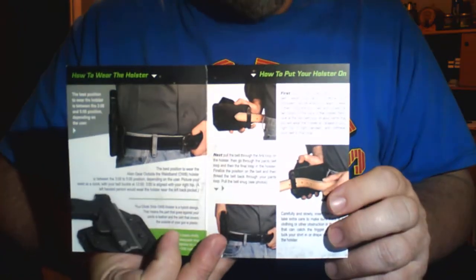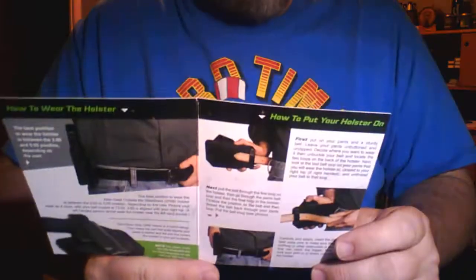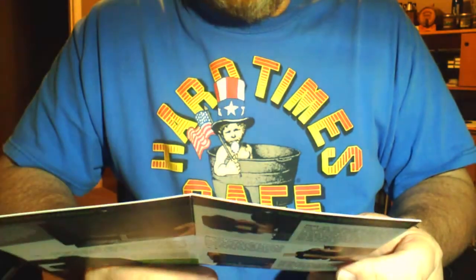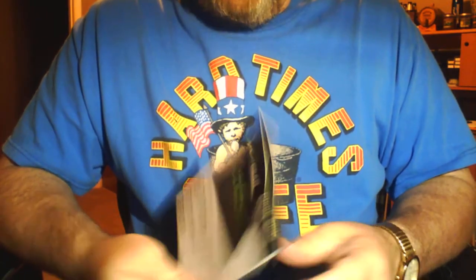It also comes with this little guide on the Cloak Slide holster. If you open it up it'll tell you how to wear it — their recommendations for wearing it, which those of you familiar with carrying weapons don't really need. But there might be some people out there that are new to it and would benefit from it. On the front of this is some very important information, and this is one of the reasons that prompted me to purchase this particular holster.